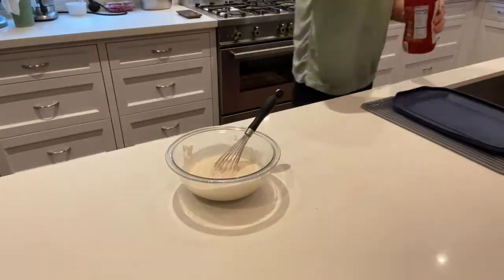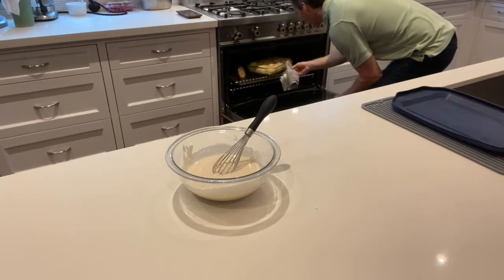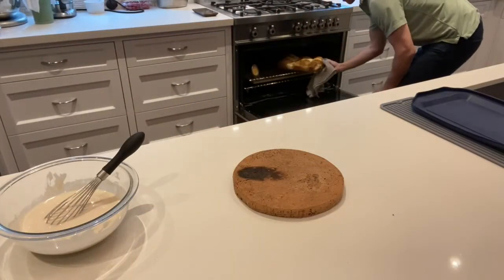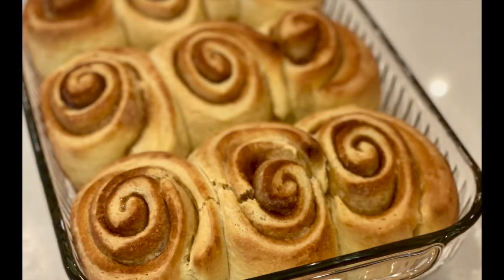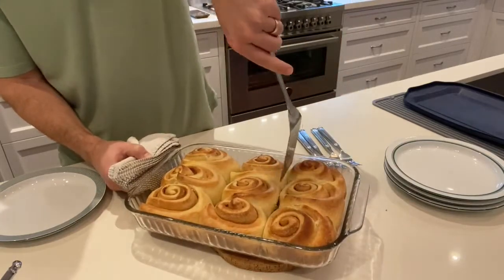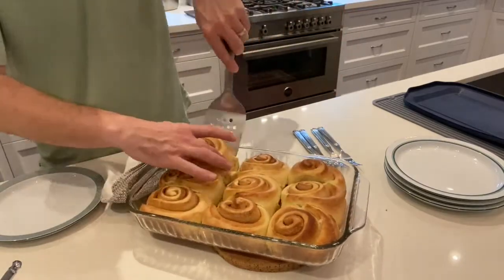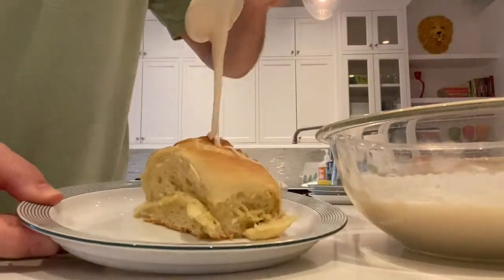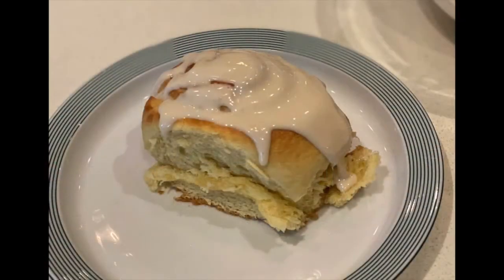As far as the rolls go, you want to bake them for probably 25 minutes, maybe half an hour, depending on your oven, until they are the appropriate color of brown — that kind of golden brown. There should be enough butter in the dough that it doesn't really stick, but if you want to pre-grease or oil your dish, that's fine. I did not, and it came out just fine. Then just apply as much — or as little, in our case as much — icing as you would like, and there you go: homemade cinnamon rolls.